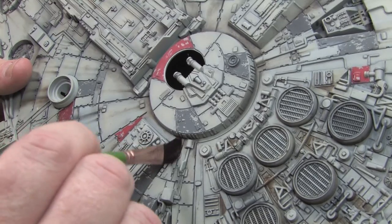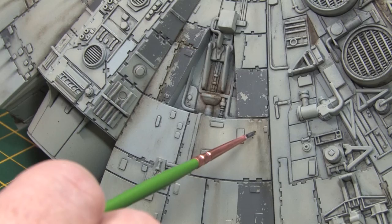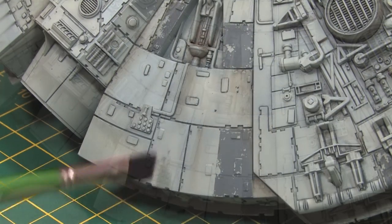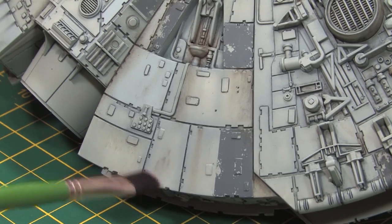I'll keep repeating these same techniques over and over until I'm happy with the way it's looking. Here I'm using a very localised application of oils and blending it together with a soft brush just to break up a few of the panels which look a bit monotone.